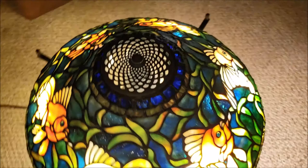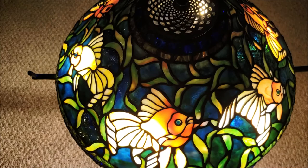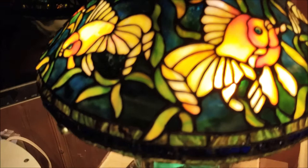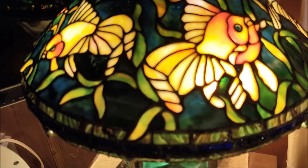The goldfish. And here it is on its own base, which is a Tiffany reproduction. But I love this lamp.